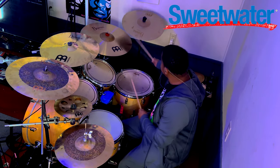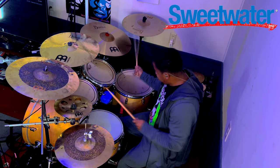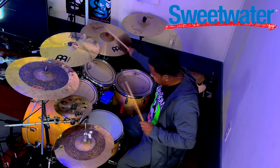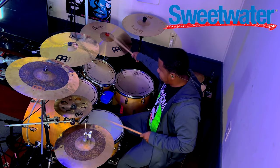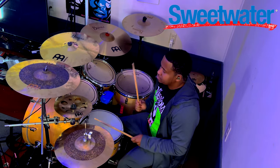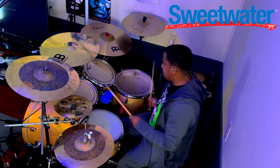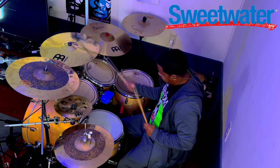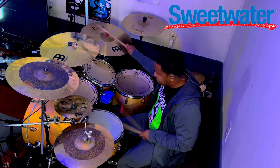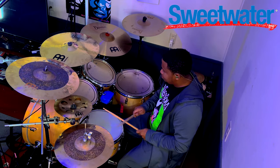That ride crashes too. Real quick — I want to give a huge shout out to Sweetwater for sending me these cymbals to check out. All of the cymbals I'm talking about in this video will be linked down in the description box below, so make sure to check all of this stuff out.